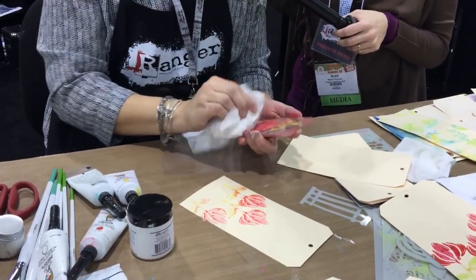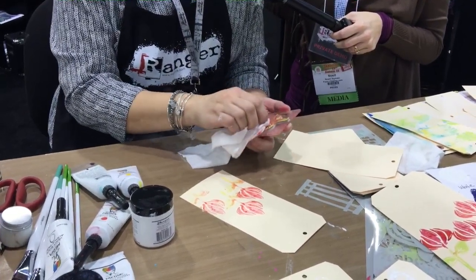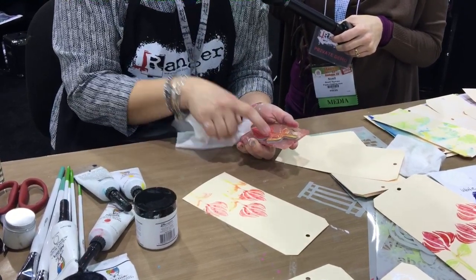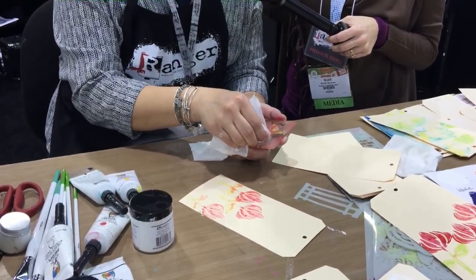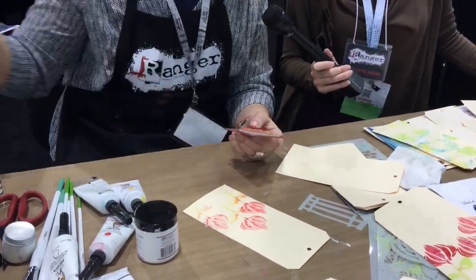Always wash the paint out of your stamp. I don't wash much, but one thing I do wash is my stamps when they have acrylic paint in them, because it'll get into those grooves, dry, and then you've got to dig it out with a pen. That's just a hassle, so go ahead and wash them out.